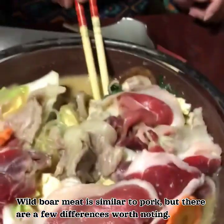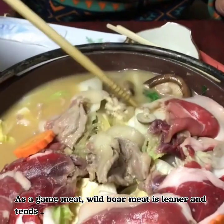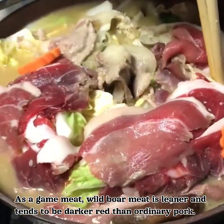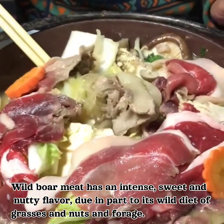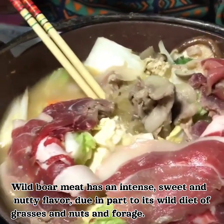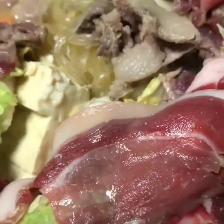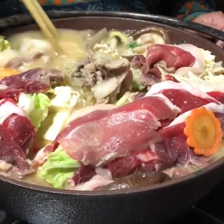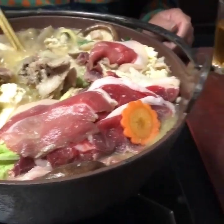Wild boar meat is similar to pork, but there are a few differences worth noting. As a game meat, wild boar meat is leaner and tends to be darker red than ordinary pork. Wild boar meat has an intense, sweet and nutty flavor, due in part to its wild diet of grasses, nuts, and forage.